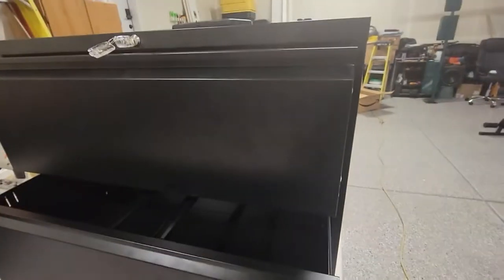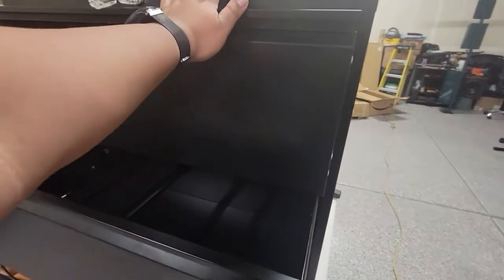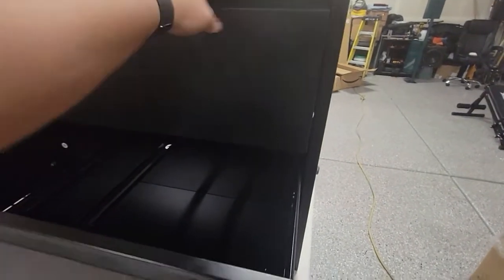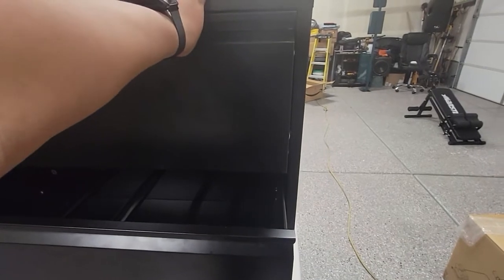You can pull both of these at the same time if you open the top one first. If you close the top one first, it will not close — you have to close the bottom one first, then the top one. And if you pull the top or bottom one first, this will not open. It's a safety feature on the back.